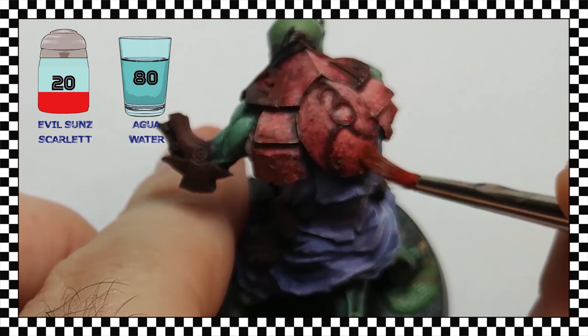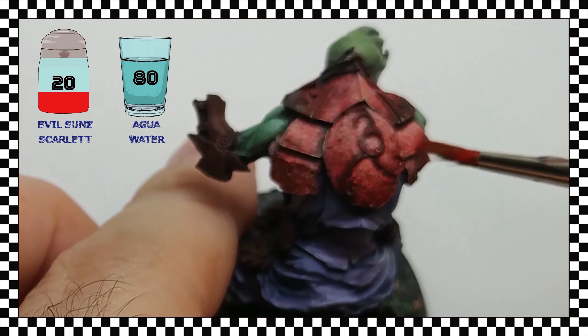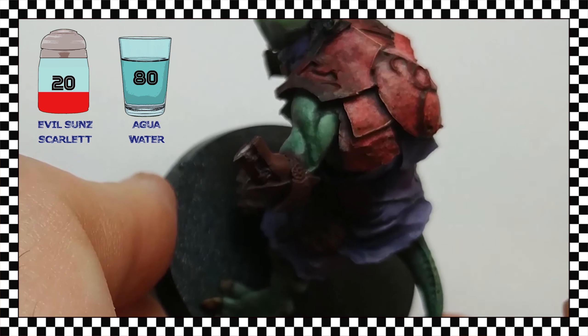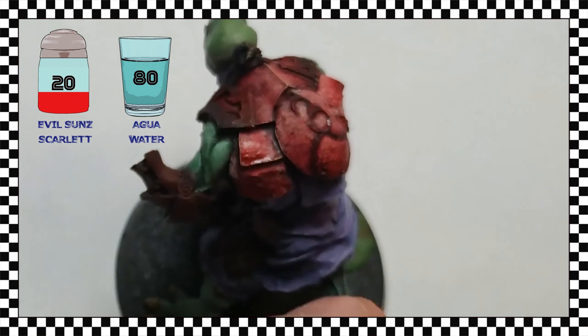Firstly, I'm using glazes with the initial red tone to recover that color which was partially lost during highlighting. The paint is highly diluted, and I use several layers, moving most of the paint toward the shadow area — remember the video on brush movement.